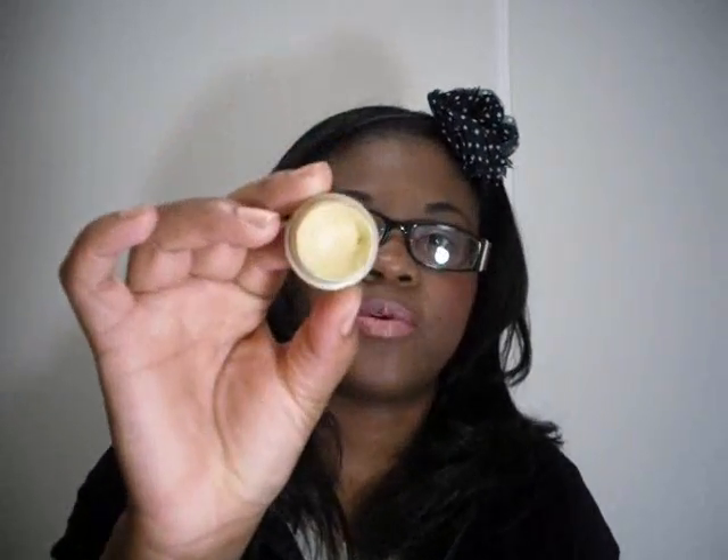A lot of people are wondering why we chose yellow. Well, yellow is similar to white, actually. We could have chosen white or yellow, but a primer has to be a very light color so that the shadows will actually look their best on it. White always works, so a pale yellow like this always works too.